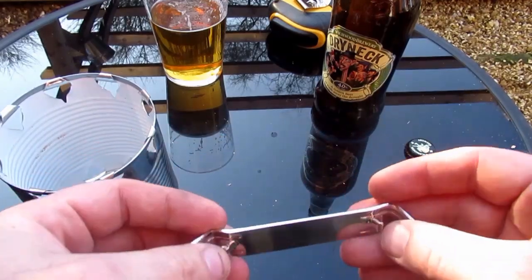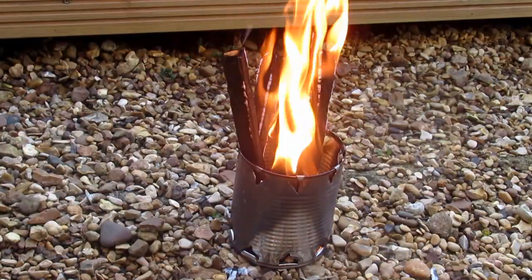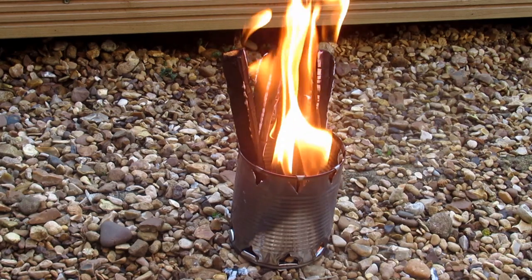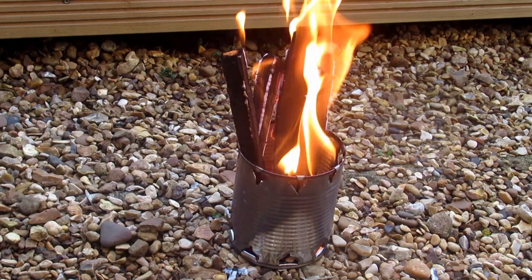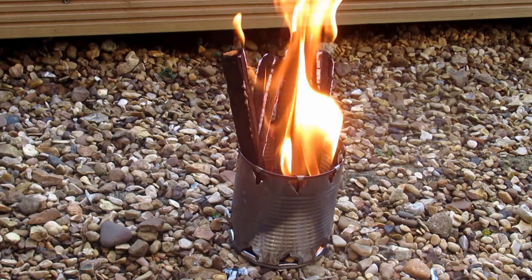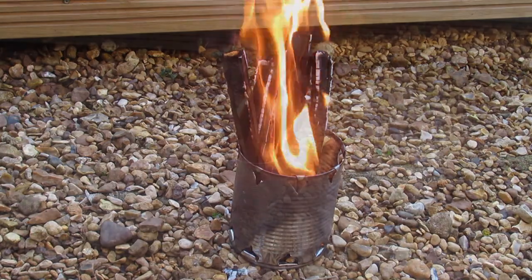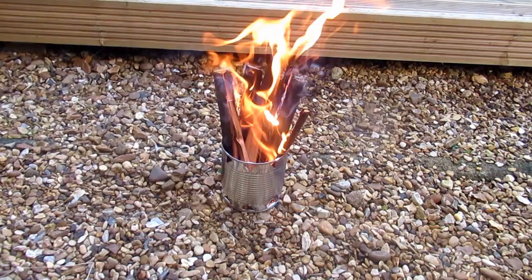It's also got this handy little hole here that you can use to attach it to your keys or something like that. And there's our finished little wood burner! Using this little pocket tool in a couple of minutes you can make yourself a little hobo stove — pretty cool. Thanks for watching, take care.